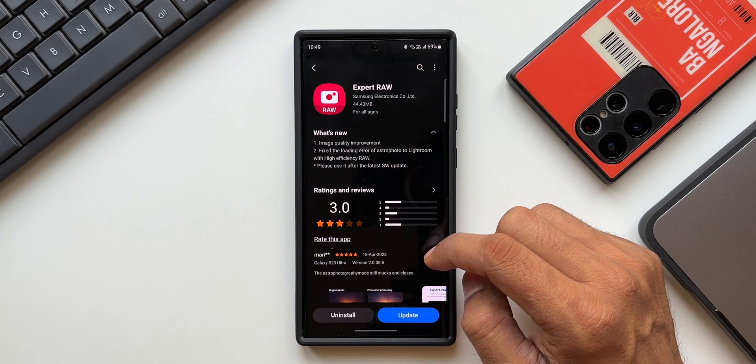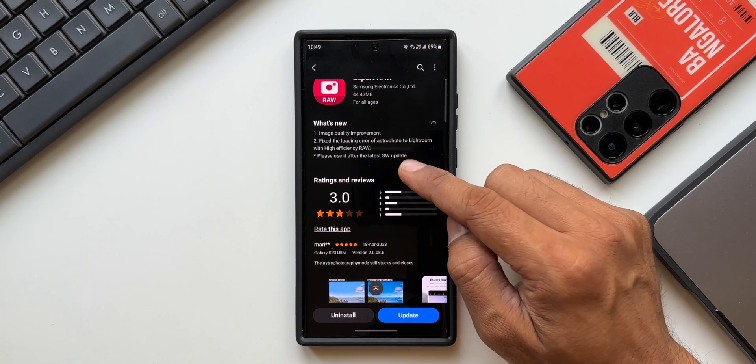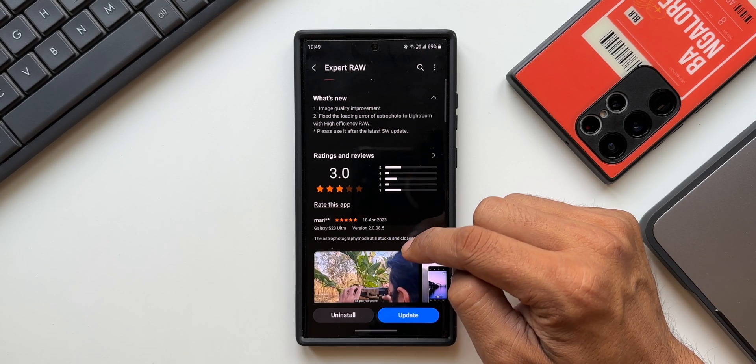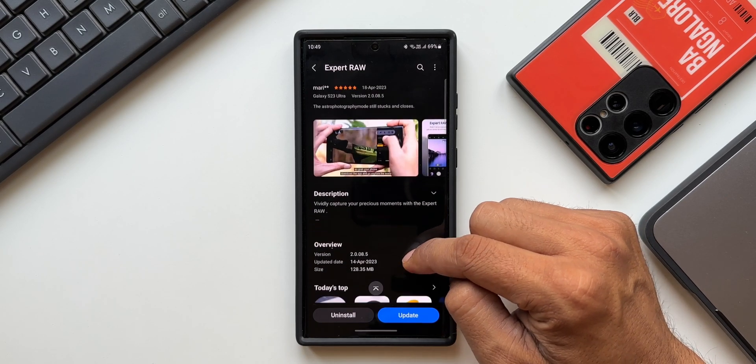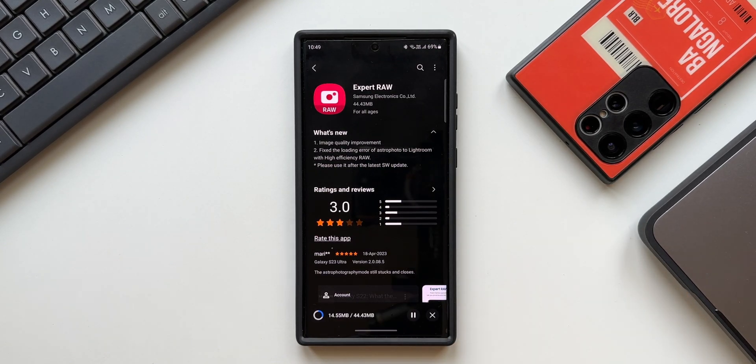This application has received a brand new update. The changelog says image quality improvement and other bug fixes. Please use it after the latest software update. So if you have the latest software or the latest security patch running on your phone, you will be able to see some improvements in image quality when photos are shot using Expert Raw, and there are some bug fixes as well.